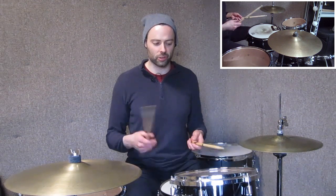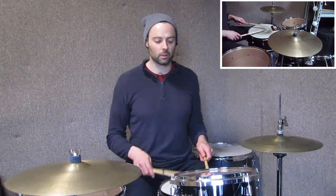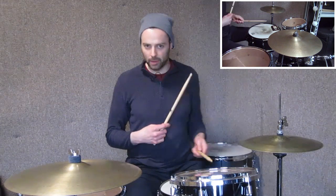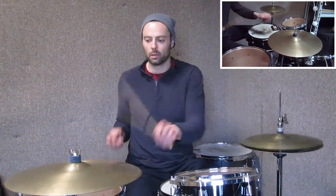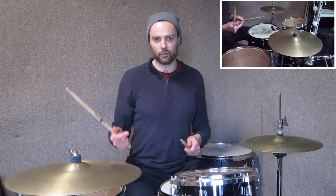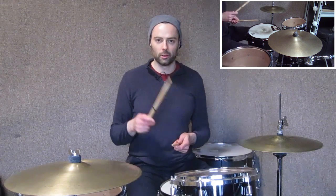So that lick is just hand-to-hand triplets, but it's taking the implied quarter note triplet underneath. And then it's switching the left hand back and forth so you get this whole thing. Again, if you don't have a tom there — that would be the five-piece choreography — but if you don't have a tom there and you want it to sound good, three four.